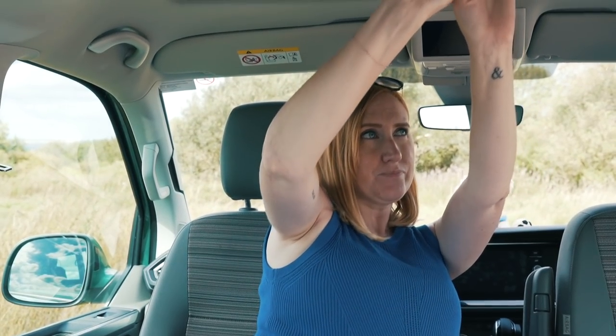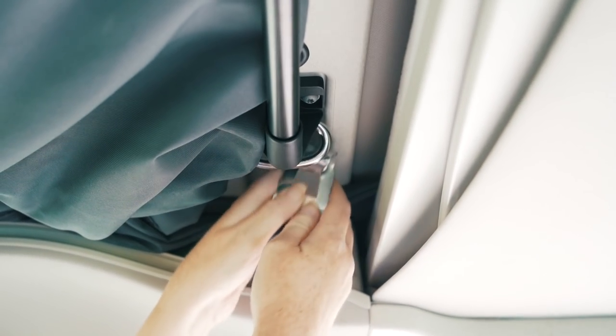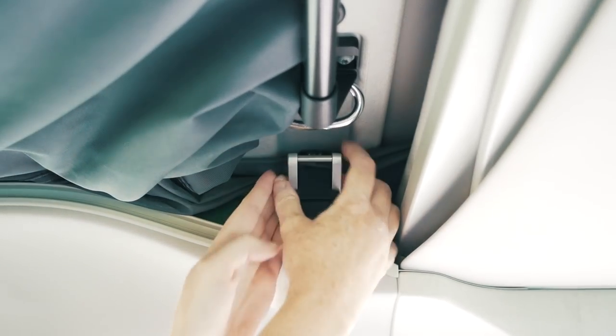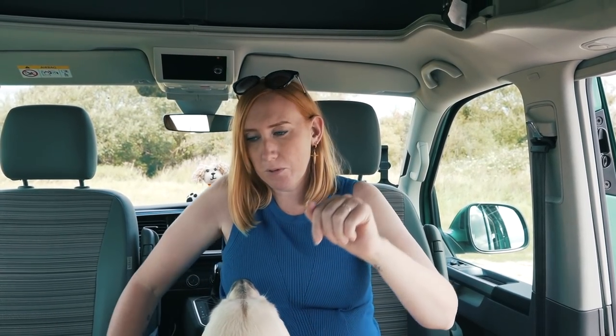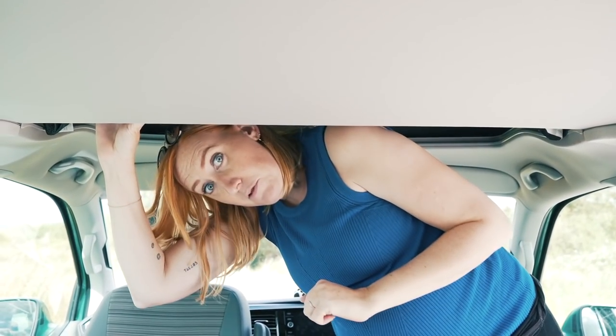This is a four-berth van, meaning there's another bed upstairs. The biggest difference with the California Coast is that this is a manual pop top. First you pull the tambour-style cover back, then undo the safety clasps that prevent the roof popping up while driving. Then you use the handy handrail and push up the pop top - that's it. The upstairs bed pushes up and out of the way during the day but pulls down at night.